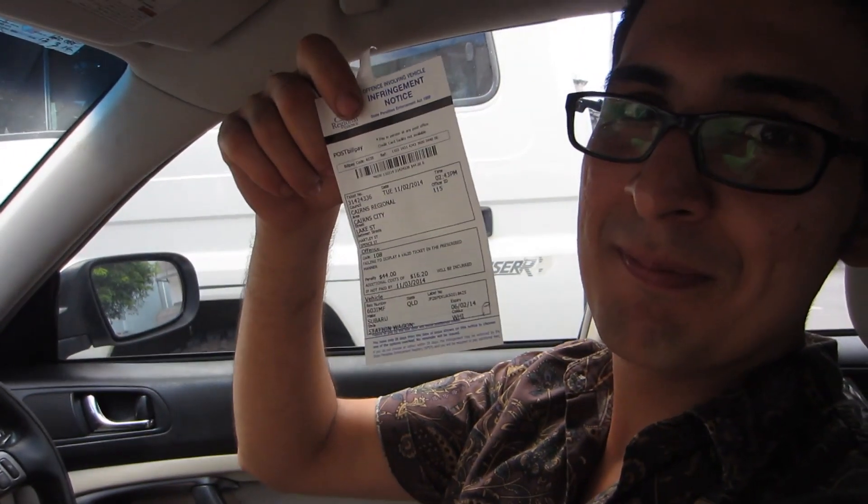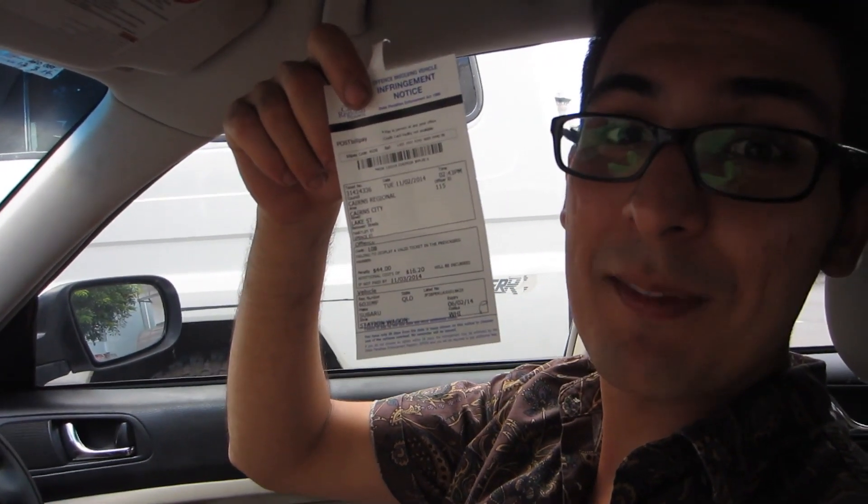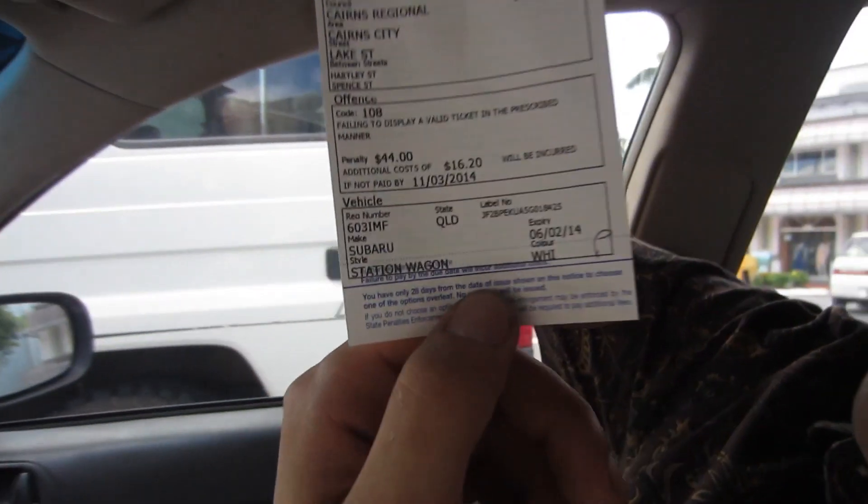Daymo, what just happened, man? I forgot to put money in the parking meter. I got a ticket. Oh, you won a prize? Yeah, I won something. You won a prize? I won $44.